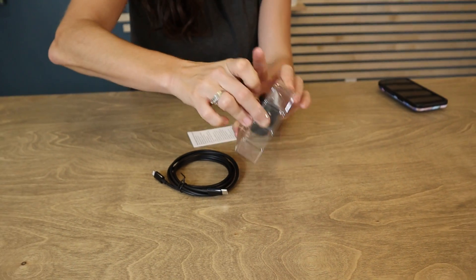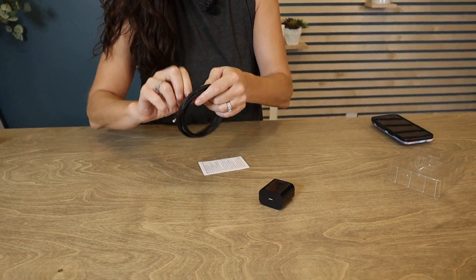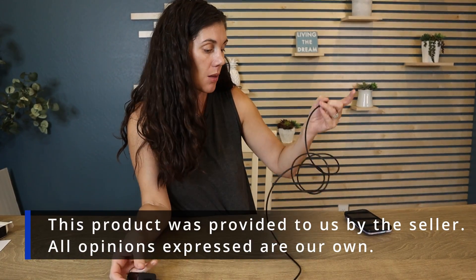The wall plug is a USB-C universal plug. I love the sleek black design. In a house where everyone has Apple products, you can never have too many Apple chargers.